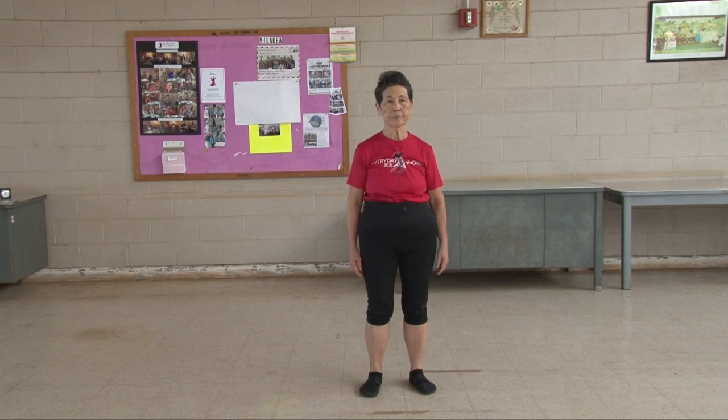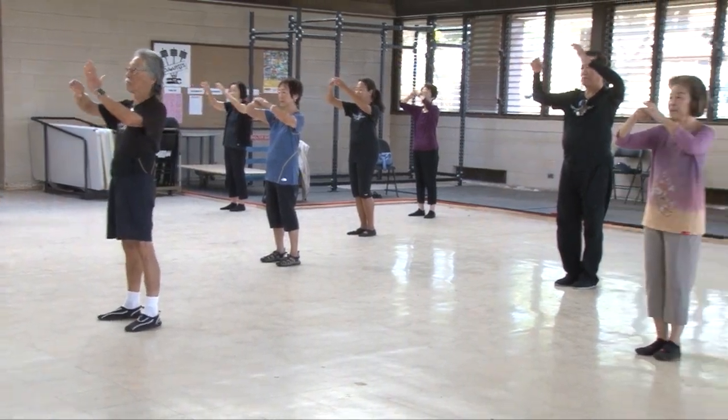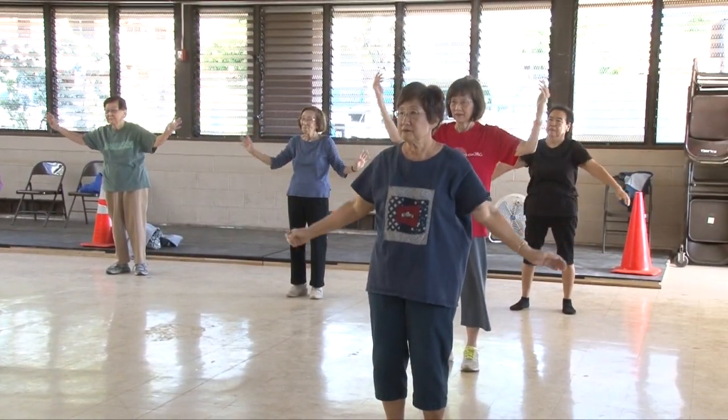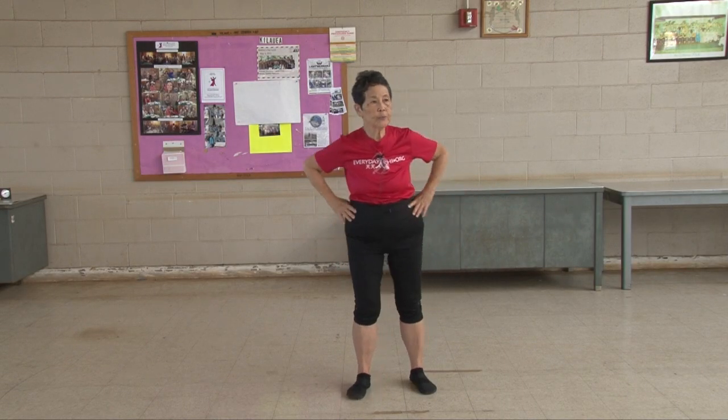Welcome to Tai Chi. Everybody ready? Let's warm up.